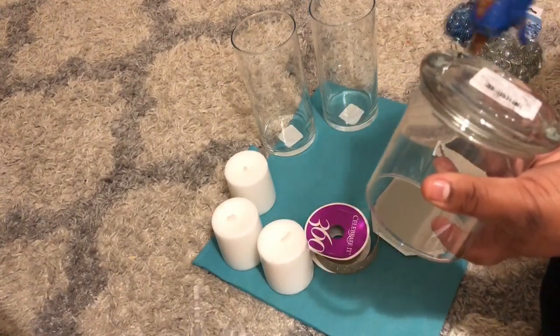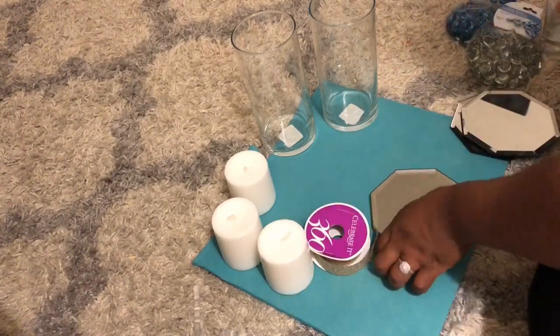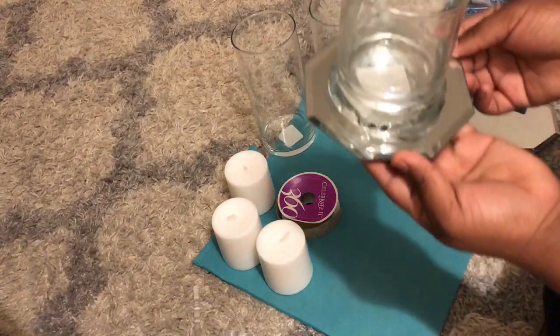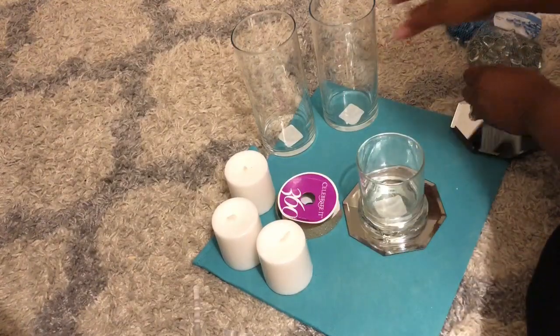I'm just going to try to center it, just like that. We're gonna do the same with the other two.